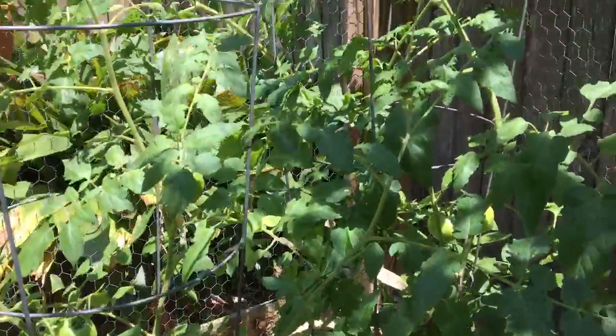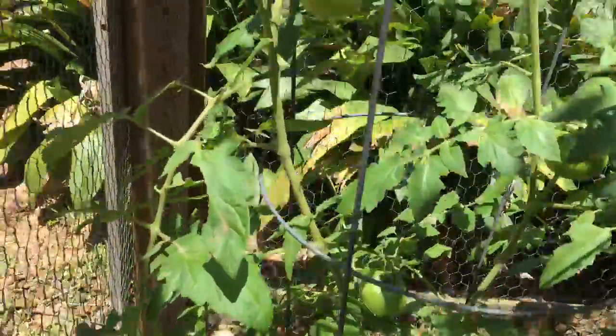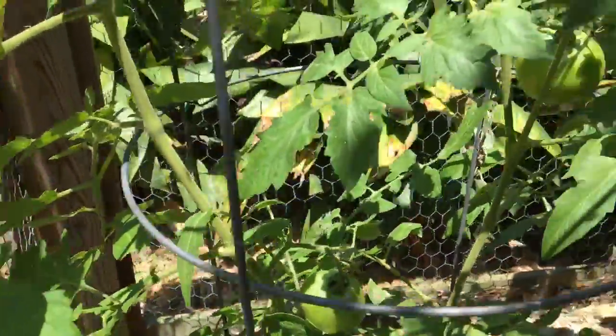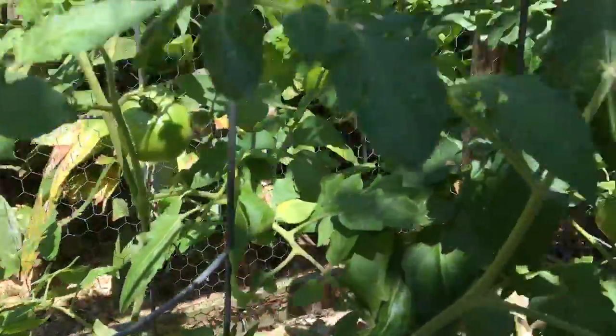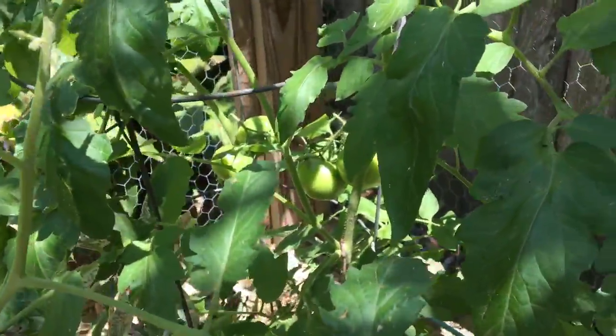But these tall plants are tomatoes. And if you can see, there's one right there. They're not red yet, so that means they're not ready. But we've got a pretty good crop. You see all those right there?